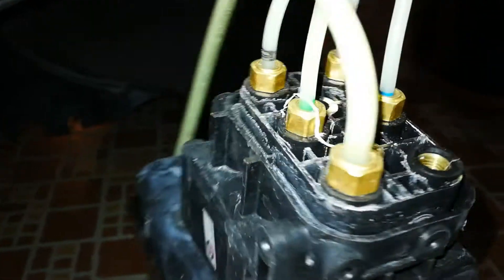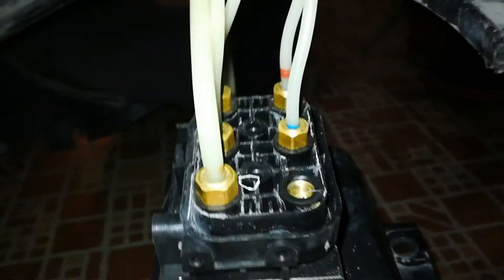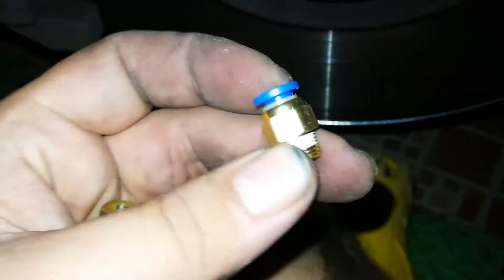These fittings, over time they start leaking, and if you want to replace them they will not properly work — they will not seal properly. So what I use: I went to the hydraulic shop today.